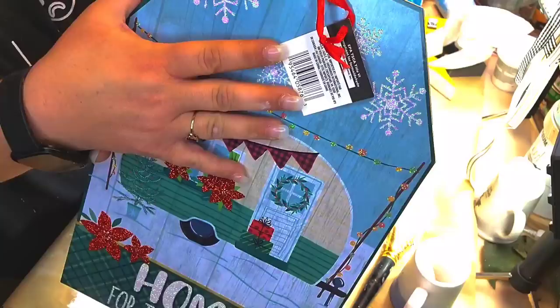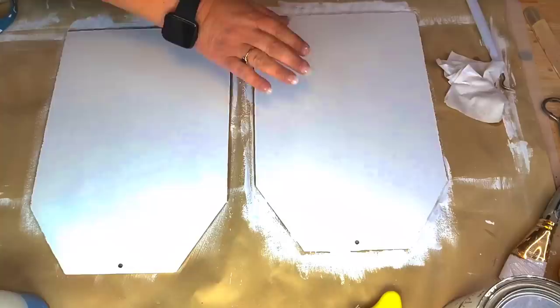Okay y'all, right here I got two of those tag signs from the Dollar Tree. I'm just gonna take the little tags off of them and give them both two coats of Rust-Oleum linen white chalk paint.